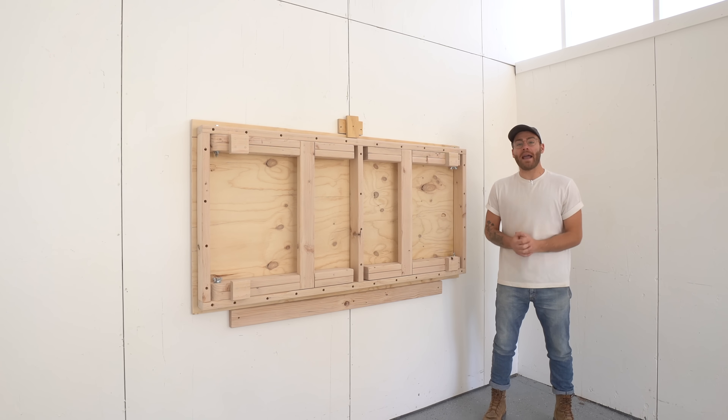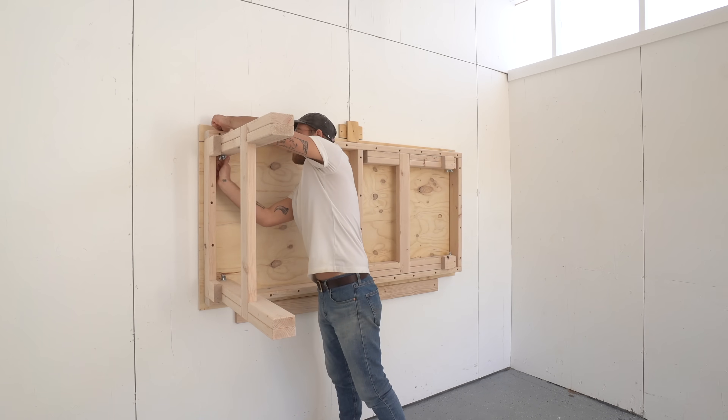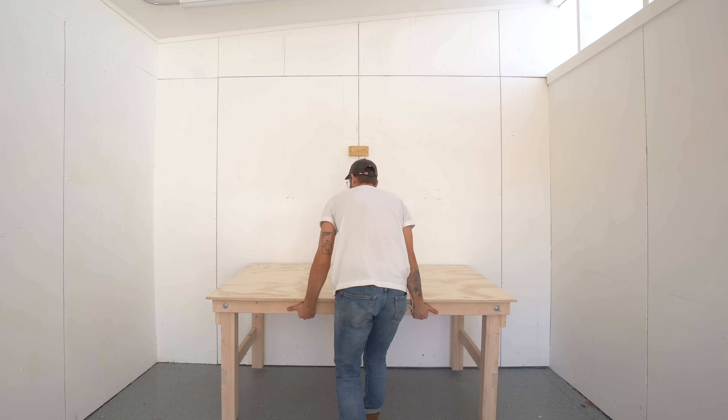Hey everybody, my name is Mike Montgomery and today I'd like to show you how I built this DIY fold-out wall-mounted workbench out of 2x4s and plywood on Modern Builds.